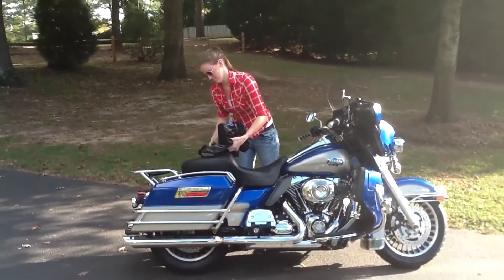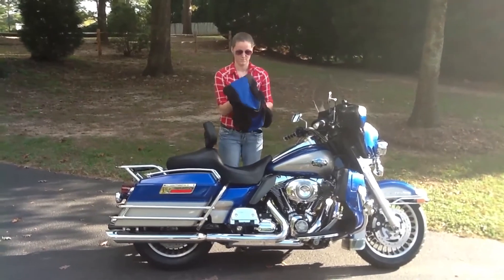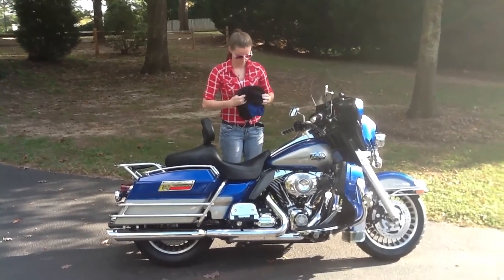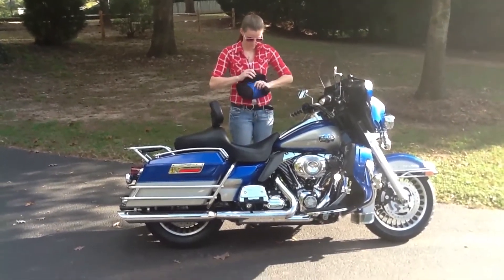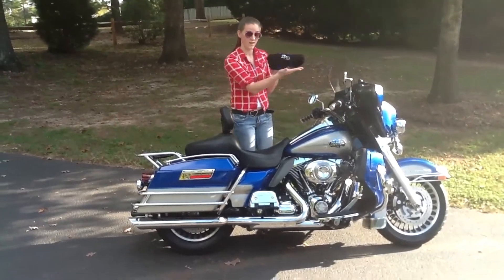Normally, bike covers are big and bulky and take at least two people to get on the bike. They are frustrating to get on and even worse to fold back up. If time is of the essence, forget it. Normally, these types of covers are just a waste of money since they sit on a shelf in the garage — unless, of course, you have your own luggage for your bike cover. The differentiating factor of Bike Sheath is that it weighs less than 11 ounces and will always fit back in the bag.